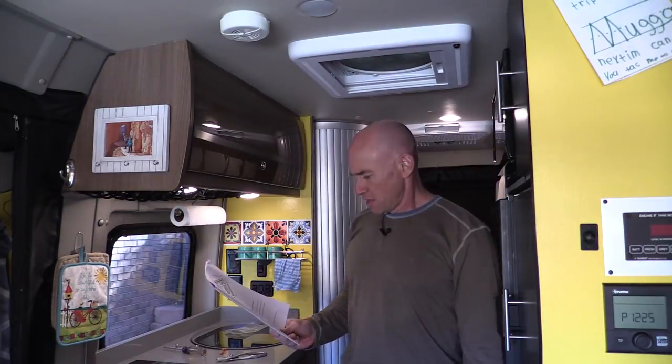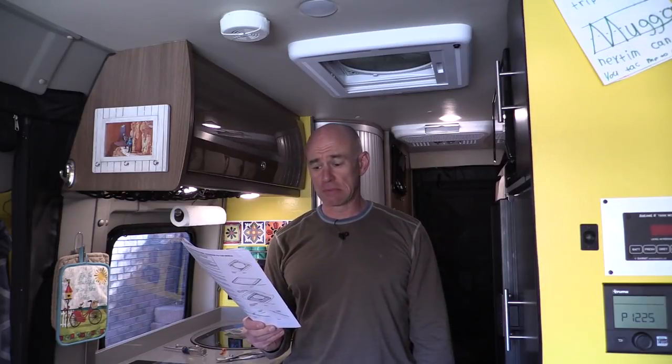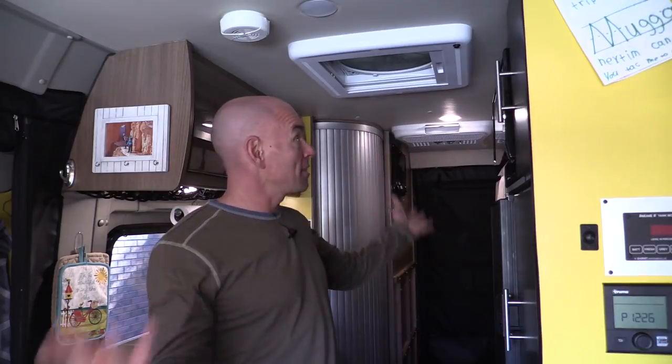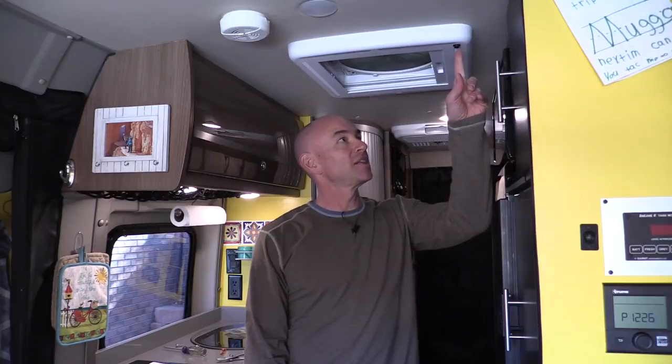Step seven: restore power to the vehicle. In all seriousness, you should not do this with your vehicle live — you could give yourself a shock or cause a problem with the Max Shade or anything else. Please observe proper safety procedures and shut off power to your vehicle while performing this installation. But now let's say you're done.